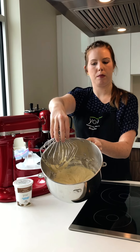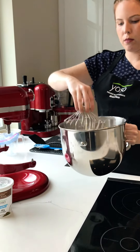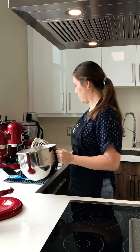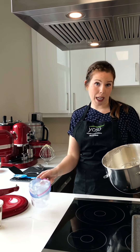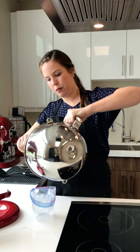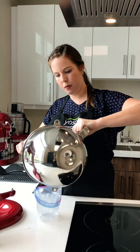So our mixture looks like this — nice and fluffy. The next step is putting it into a piping bag. If you don't have that, we're using a plastic bag. A squeeze bottle would be good too. So we have our piping bag here, and now over to our griddle.